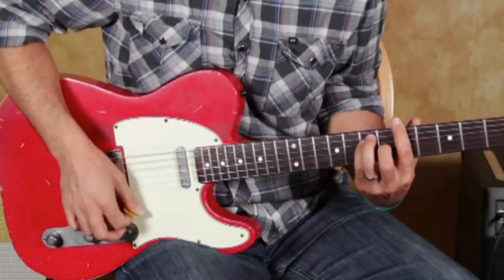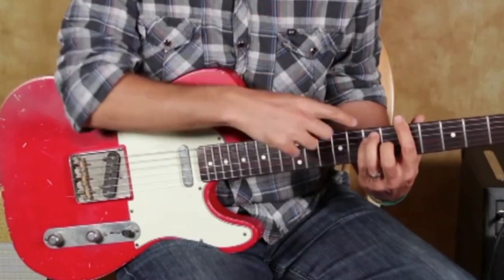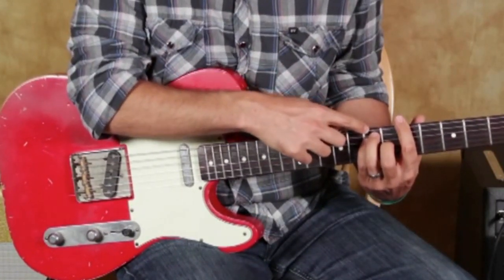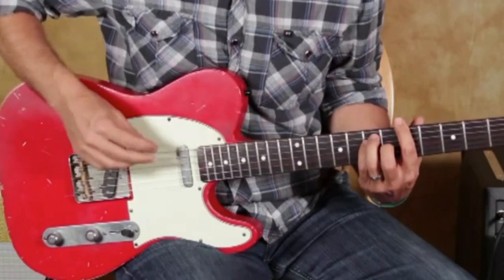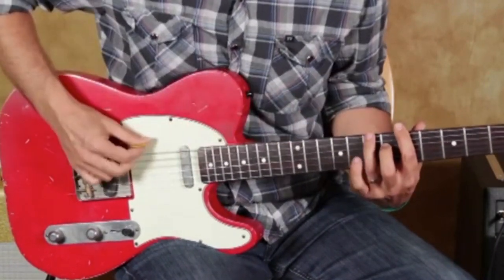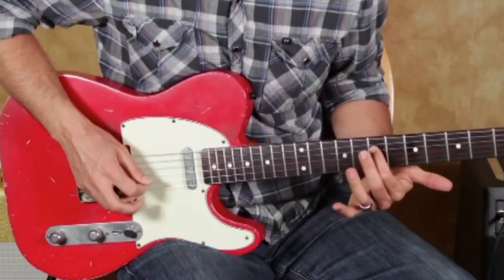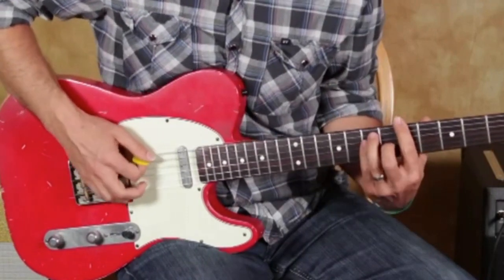In this instance we're in A major, so what we can do is from there, on the E, A, and D strings, we can go up a whole step from this chord. Okay, sounds pretty normal.